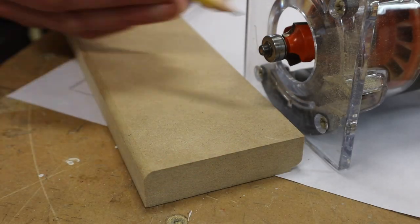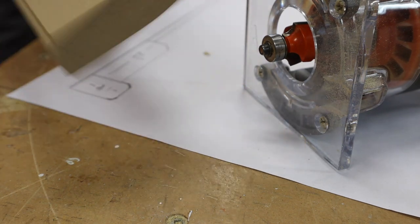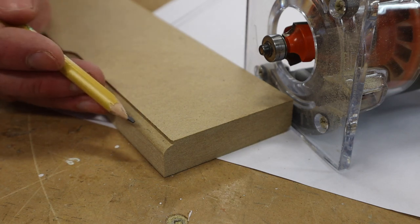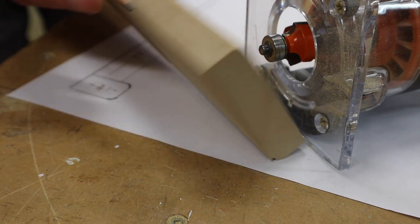These are two different profiles you can get with the one router bit. This is just a slight round over, and this is a slight round over with a little fluting — caused by setting the depth of the cut a little bit deeper. For this molding we want just a slight round over on both sides.